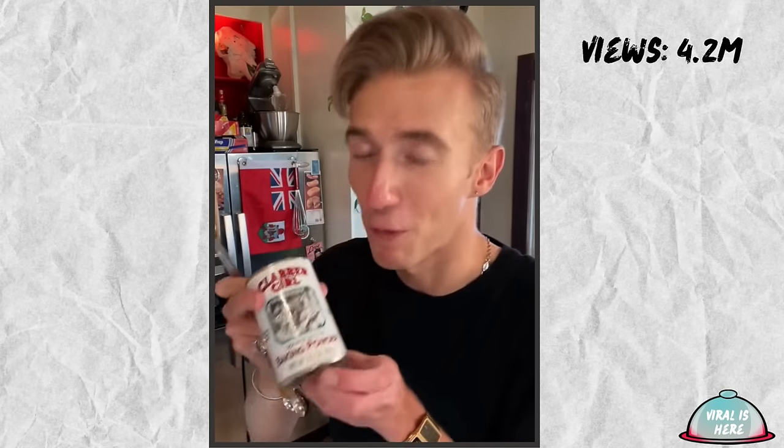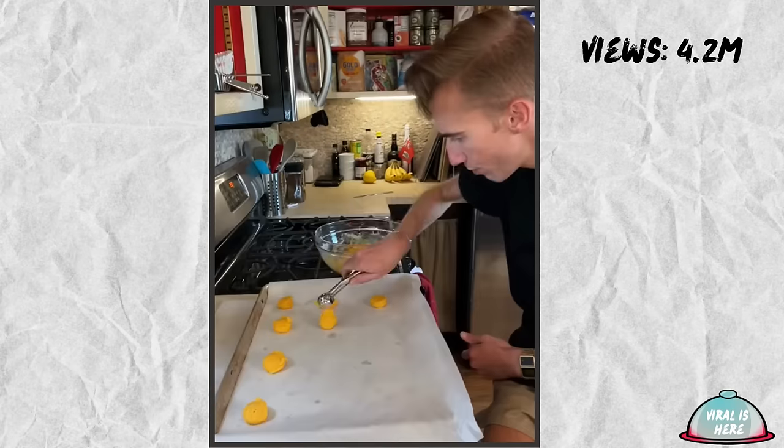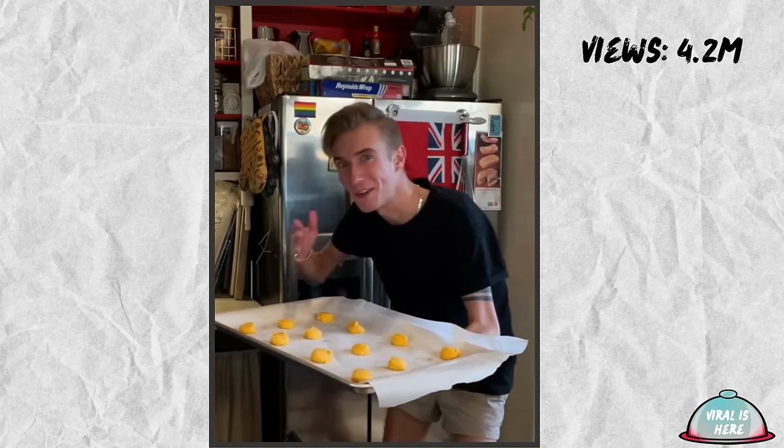Now the dry ingredients: two cups of flour, two teaspoons of baking powder, and a half teaspoon of salt. I expected Nebraskans to be saltier since they live in Nebraska. Combine, mix. 350 for about 12 to 15 minutes.